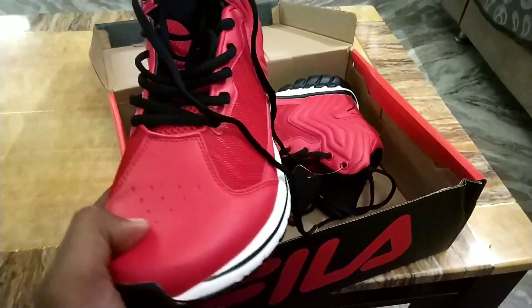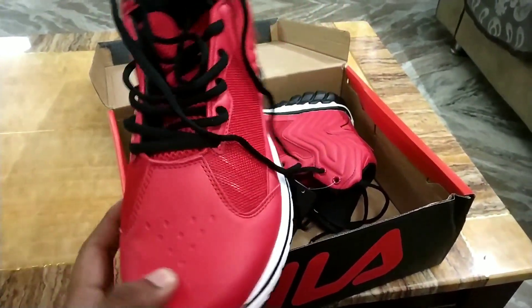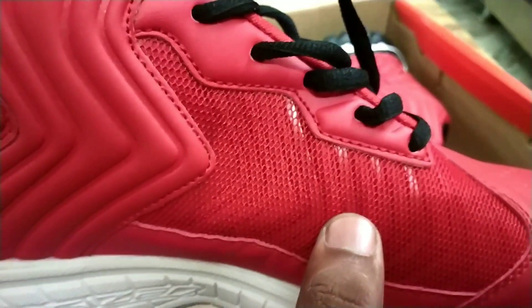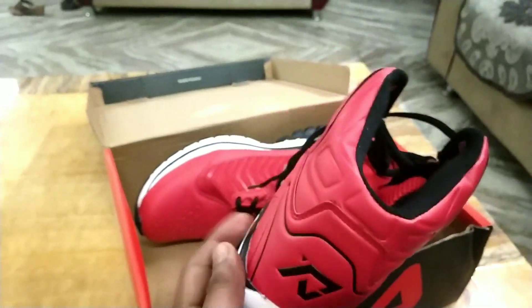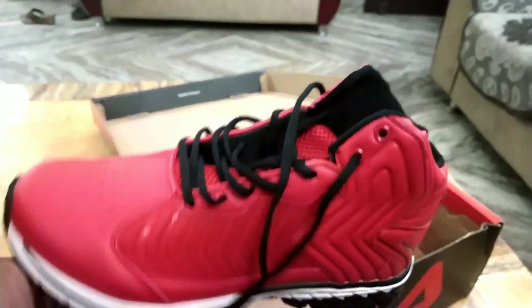Let me give you a 360 view. The pattern is looking really great. Over here you have a net sort of material — so basically you have to take care of these sneakers. And over here it says 'Energize'. The shoe is really very light, and I am hoping it will be a comfortable one too.